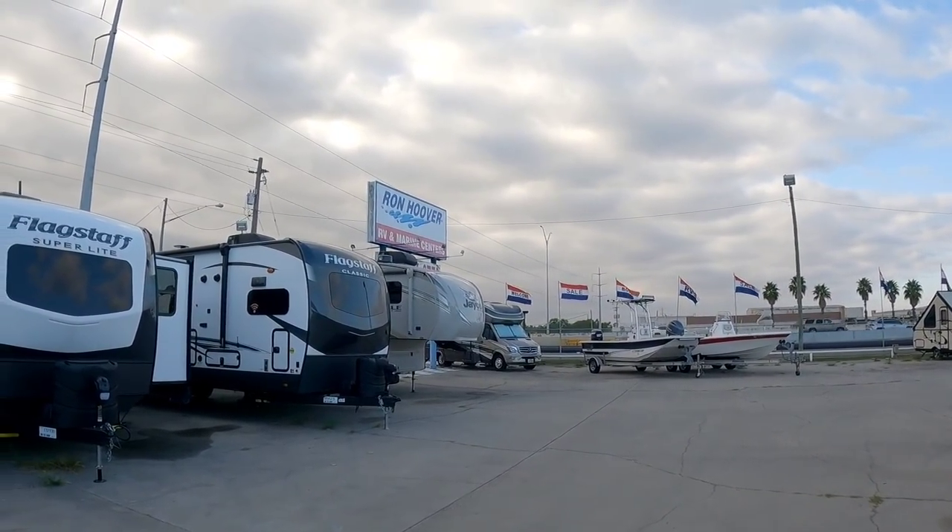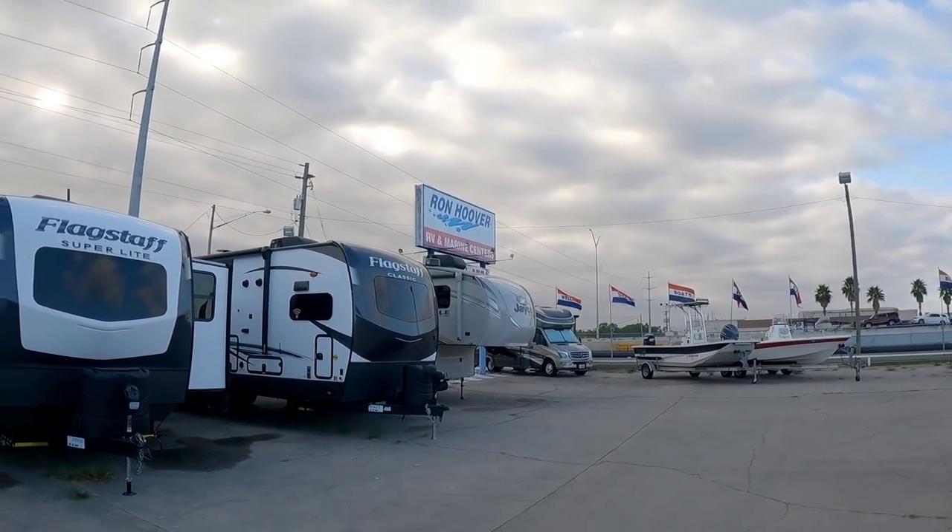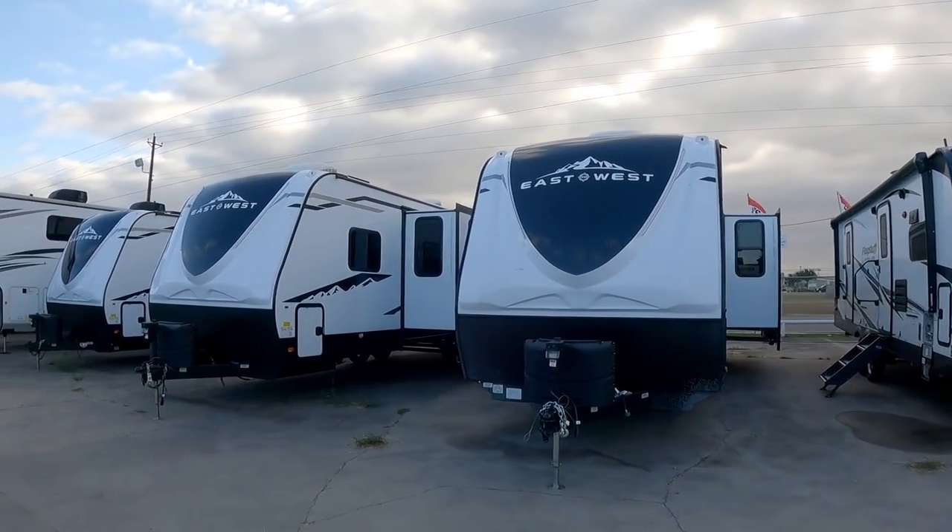What's going on guys? So today we are out here at Ron Hoover RV and Marine in Corpus Christi, Texas and we're going to take a look at a relatively new brand.